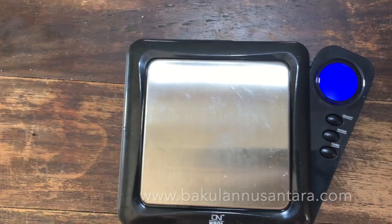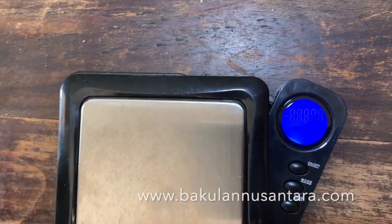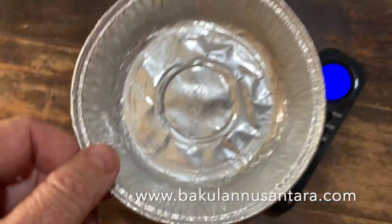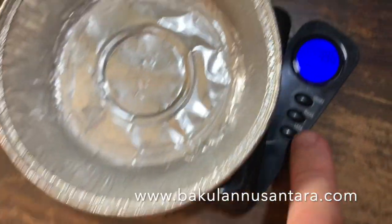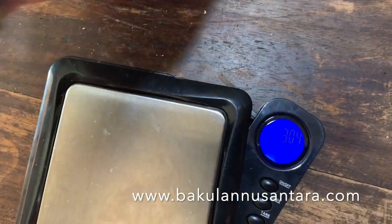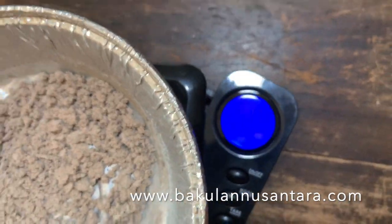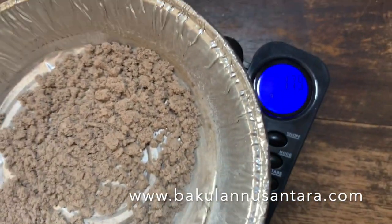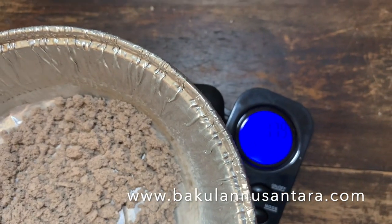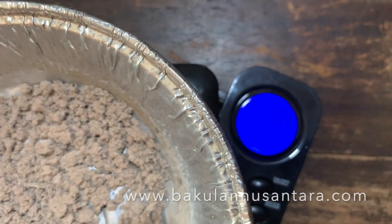We're going to use our digital scales. We weigh and zero off a similar weight dish, because we want to measure the ash, not the dish, so it's back to zero. Putting our ash on the scales, we see a weight of 1.79 — let's say 1.80, just to round it up to the next hundredth of a gram.